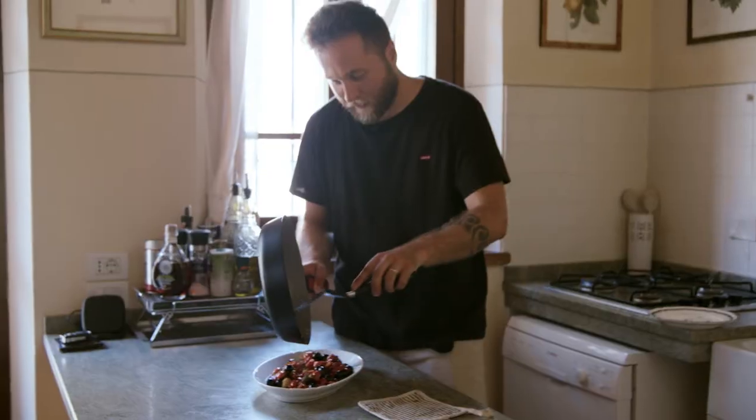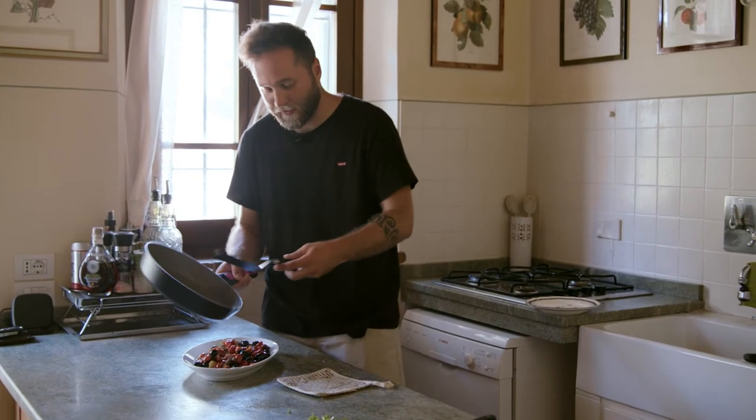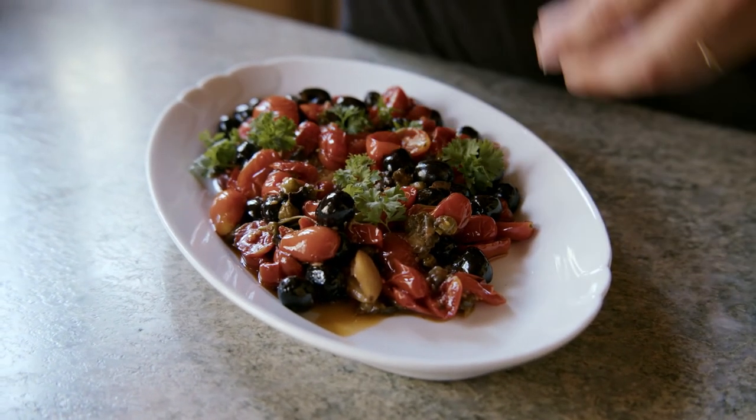Beautiful colors — can you believe this is our lunch? Oh my god. You see the garlic there — if you don't like it, you take it away. I love it, so I leave it.